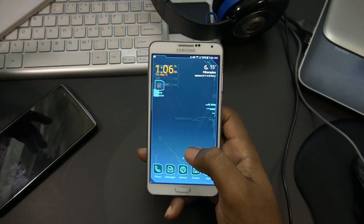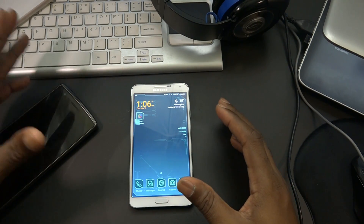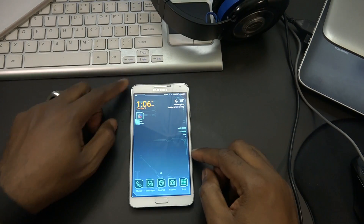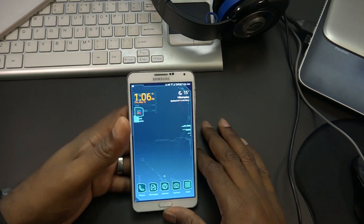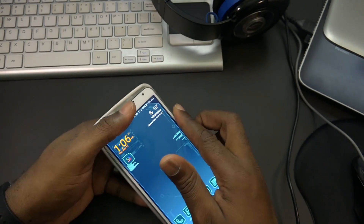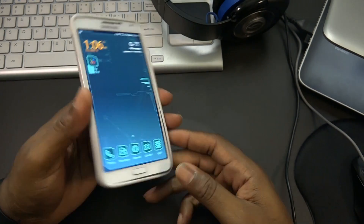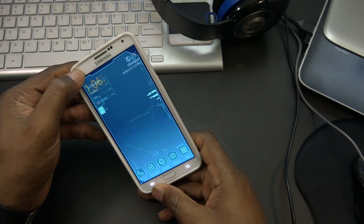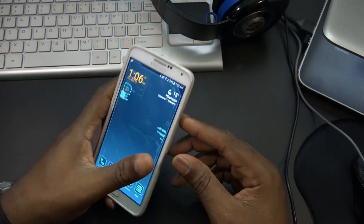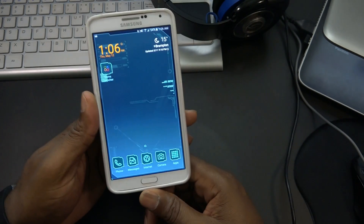That's pretty much what it is. The Dark Wolf S7 Edge ROM mixed with some Note 5 features is awesome. I love this ROM - it is daily driver material. I've been using it for the past couple of days with no fault whatsoever. My sister got the S7 Edge, I was thinking about getting it, but with this ROM I have the features. I don't have the fingerprint scanner but who cares.